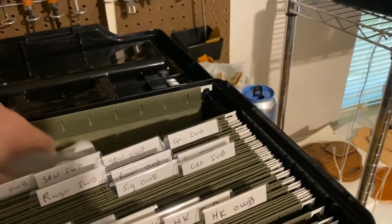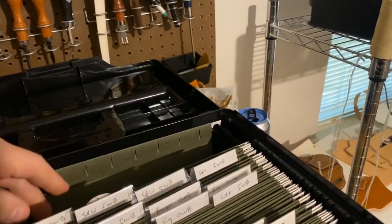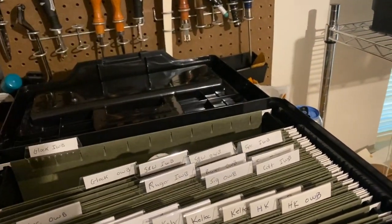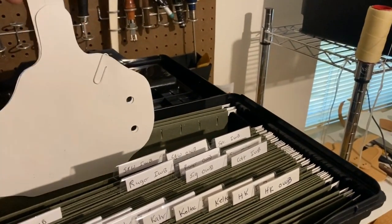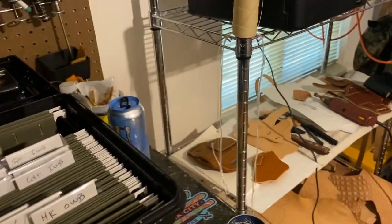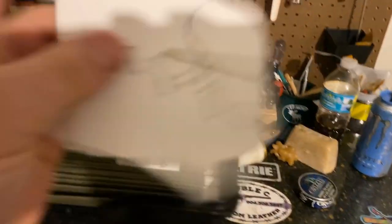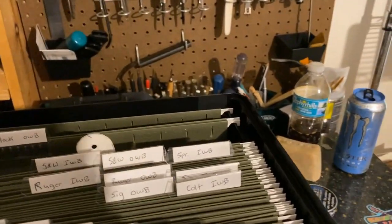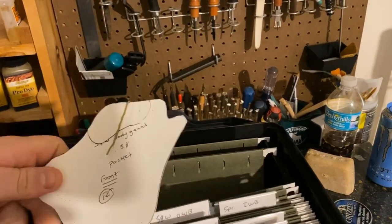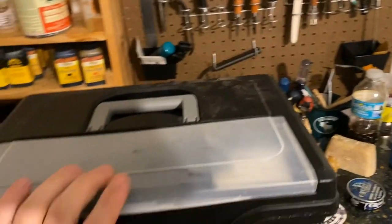Let's say I wanted to do a holster for a Glock 43 — a taco holster, inside the waistband. Sometimes I'll have different patterns; you can see that's a different one than what we just looked at. If I need to find something, this keeps them nice. If I have something with more than one piece, I'll paper clip them together. I'm done with this particular one — it's a Smith & Wesson Bodyguard pocket holster, and I've got a video coming out on that pretty soon. If I want to file this one, I just drop it into the inside-the-waistband section, close it up, put it back under the bench, and that's all she wrote.